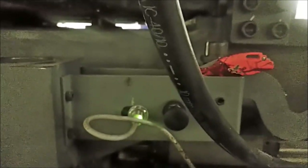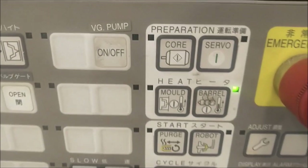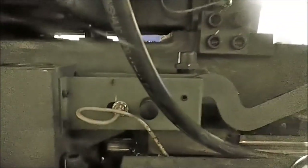Now let's go around to the other side of the machine, and you can see the servo is off — it will not come on. Now let's go back and pull the knife out. You see the green LED went off.